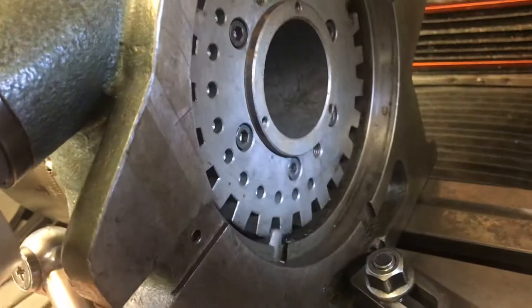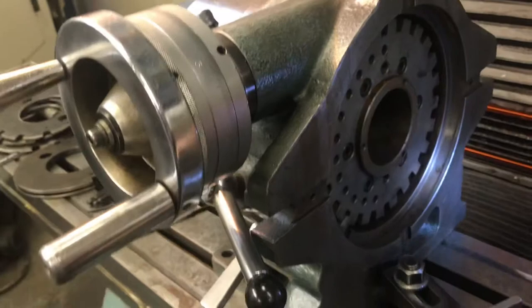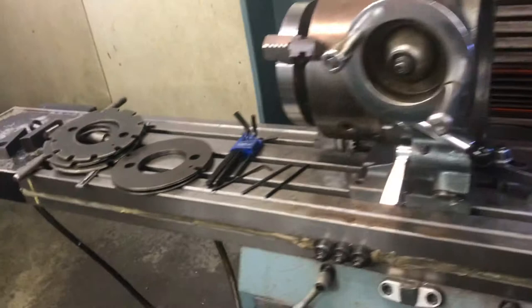I don't know how many slots are in there — that looks like maybe every 15 degrees, so there's possibly 20 of them. But that's just an idea of what an indexer does. If you're using a dividing head, you're not going to use the indexing capabilities. You're going to use the dials to radially move within degrees, minutes, and even seconds.